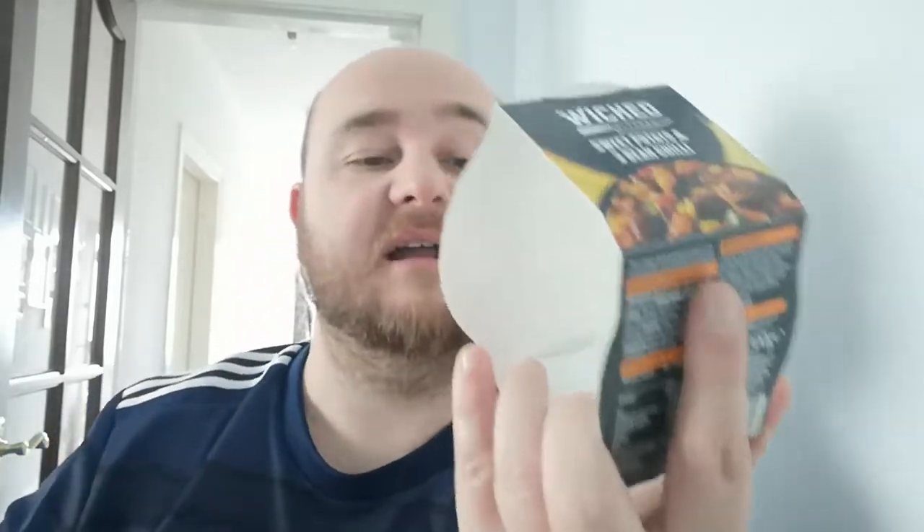So yeah, what it is, is a vegan chilli — very, very nice. I would definitely recommend it. If you're a vegan and you like chilli, have a go, it is very nice. The spice just hit me there — needed that Pepsi Max. As a meat eater who loves a meaty chilli, I'm going to stick to the canned stuff — the SmartPrice canned stuff, I think that's better to be honest. But this is still quite nice, it's decent, I wouldn't knock it. I'm not getting any of the sweet potato though — I'm not really tasting the sweet potato.